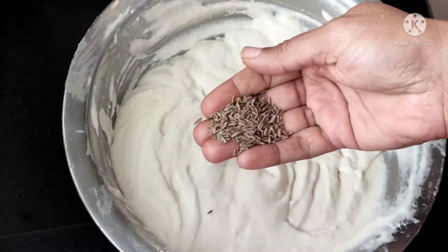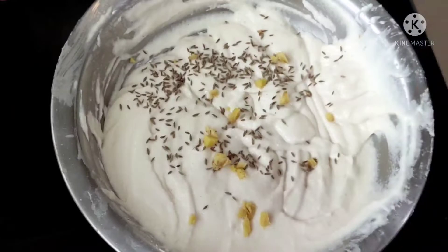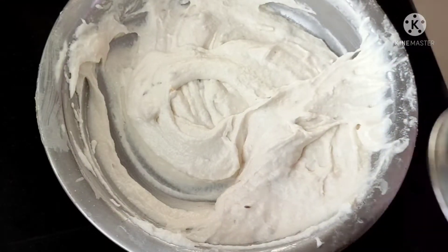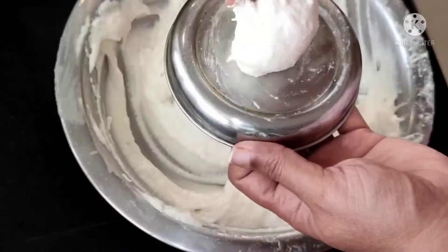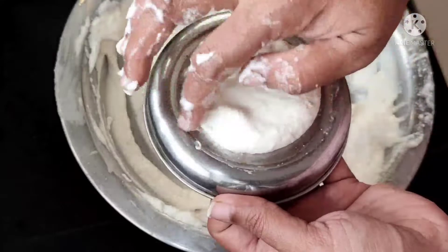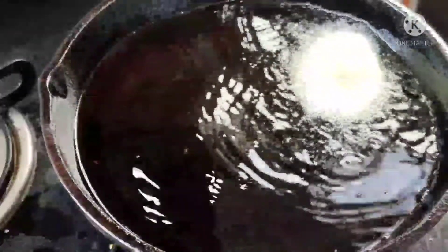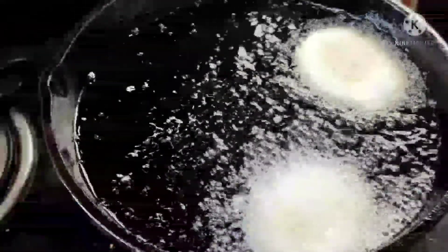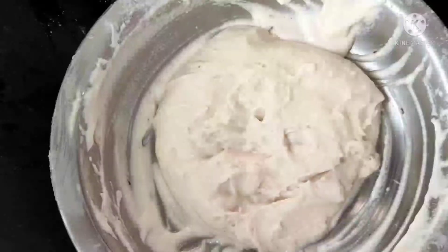Now we will prepare the vada for sambar or chutney. I am adding one teaspoon of ginger pieces and just mix well. Now we'll see the third way — how to make the perfect vada shape. I have taken one lid and making the vada shape in this way. Directly it can drop into the oil — just shake it a little and automatically it drops into the oil. The same way I made all the vadas. Now we will prepare the onion vada.